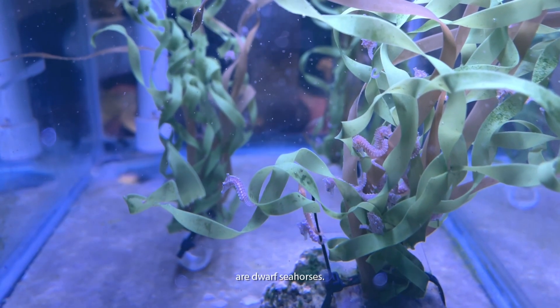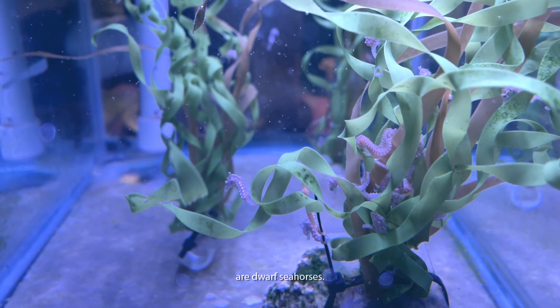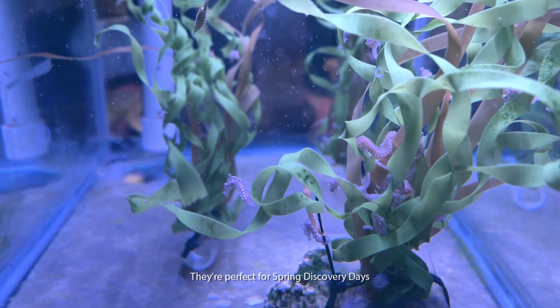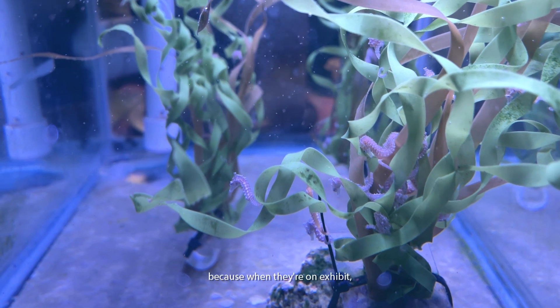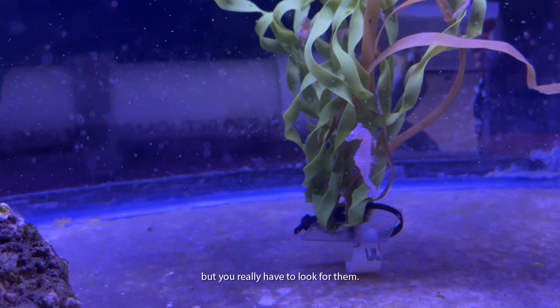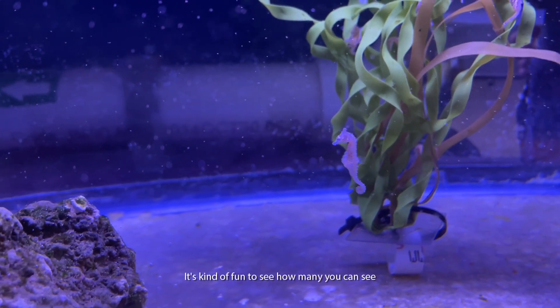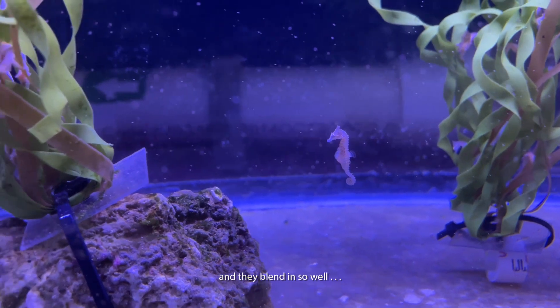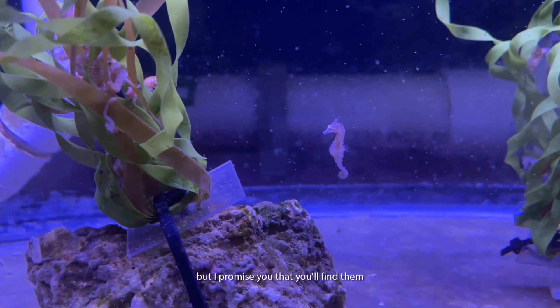What you're looking at here are our Dwarf Seahorses. Everything about these guys is small. They're perfect for Spring Discovery Days because when on exhibit we have over a dozen, but you really have to look for them. It's kind of fun to see how many you can spot because they are so small and they blend in so well, but I promise you will find them — and they are very cute.